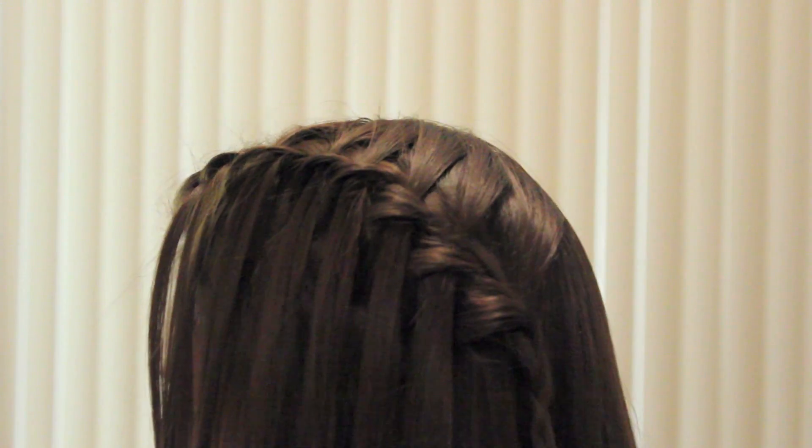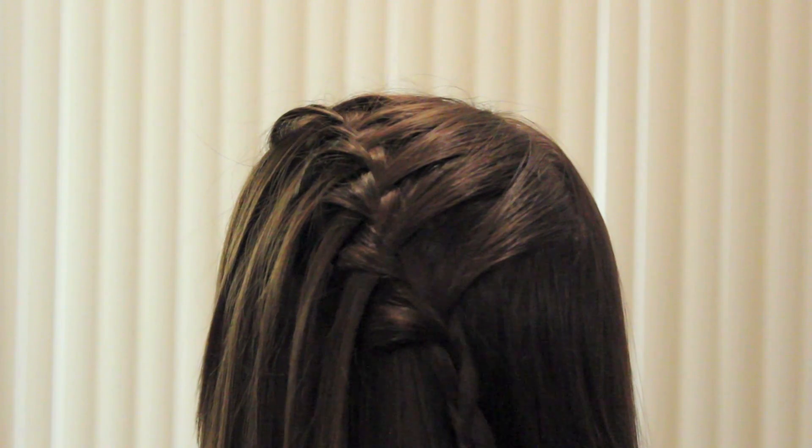Release the sections of hair you've been separating from the braid. And this is what it looks like. Here's the back view.